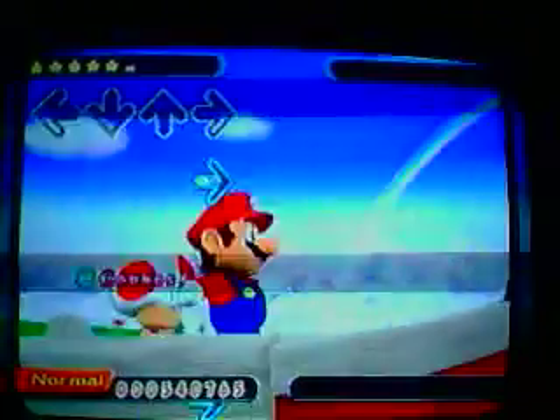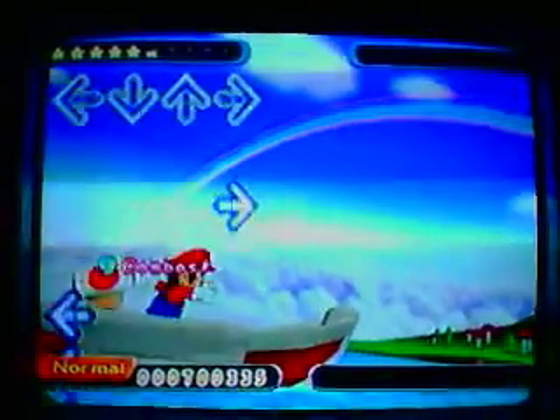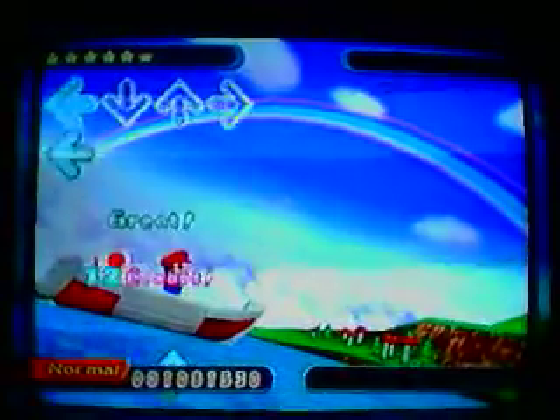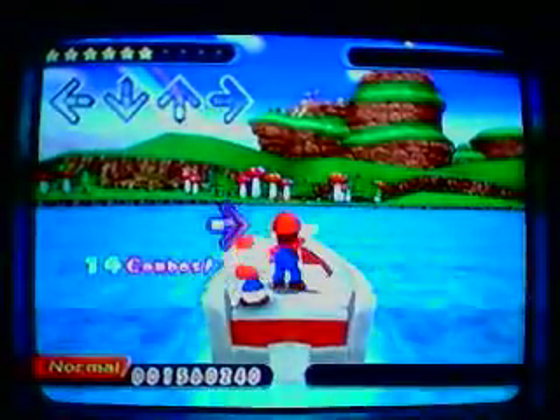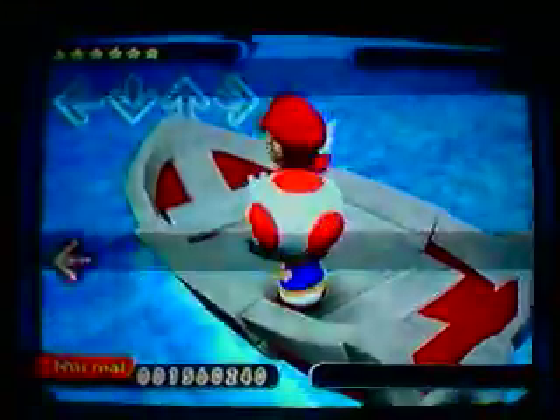Okay, come on! Time! Come on! The Pirate stage!